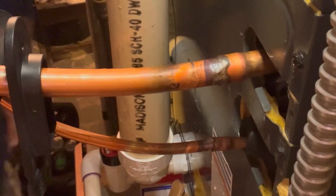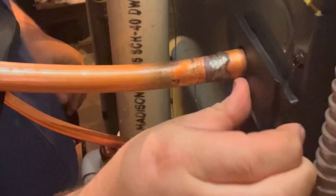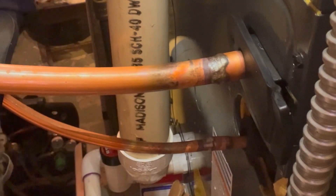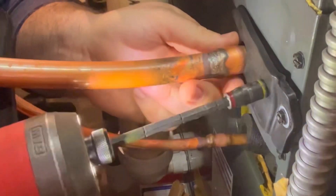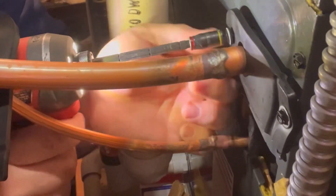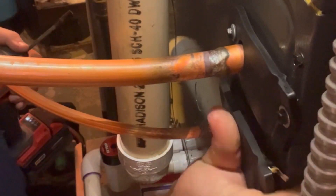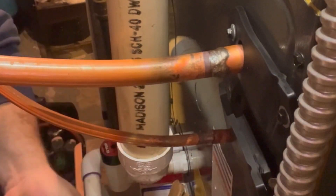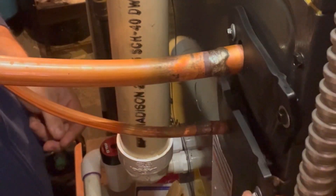I went ahead, checked my joints, they're cooled down, took my wet rags off, pulled the insulation back out. This larger line is our suction line, so it will condensate when it's running in the air conditioning mode, so we want to have it all sealed up. Put the stoppers back in place to help keep the air inside the evaporator airflow. After this video we'll insulate this suction line and make sure it's sealed all the way back to the evaporator.